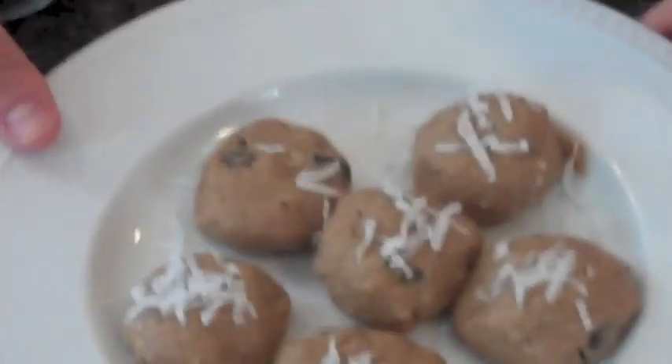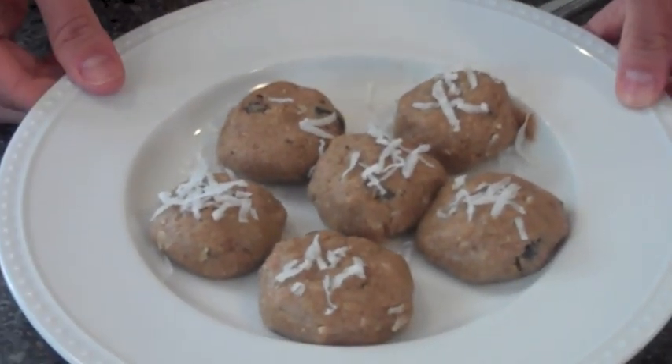After adding our wet ingredients, you're basically just going to mash that mixture together, form our cookies, and there you go. That's what they're going to look like. I'm going to sprinkle a little extra coconut on top.